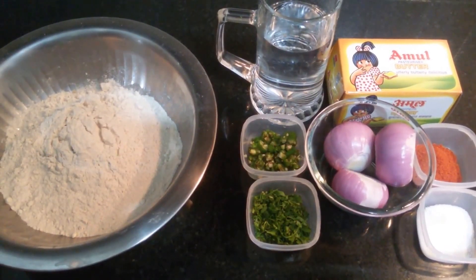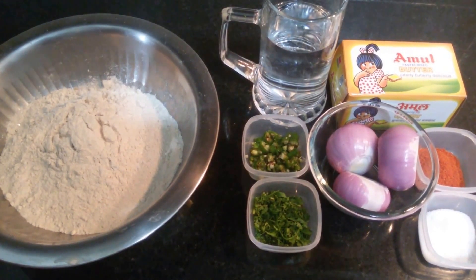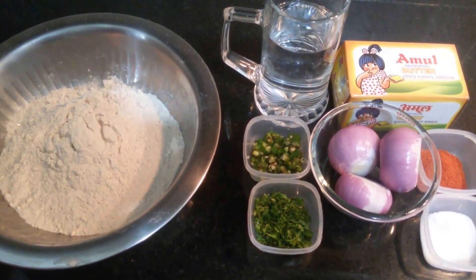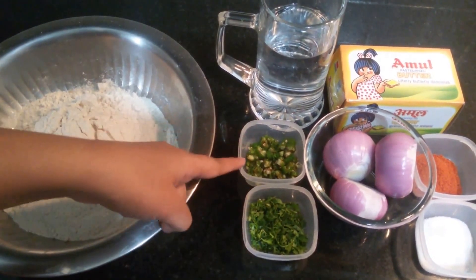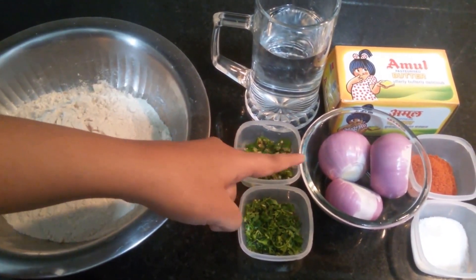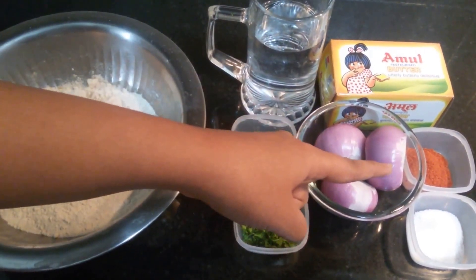Hi friends, welcome to Swadbahar. Today I am going to share the recipe of onion paratha. The ingredients required for this are wheat flour, coriander finely chopped, green chilies finely chopped, onion, water, butter, red chili powder and salt.